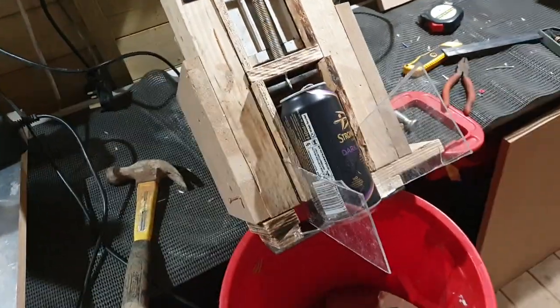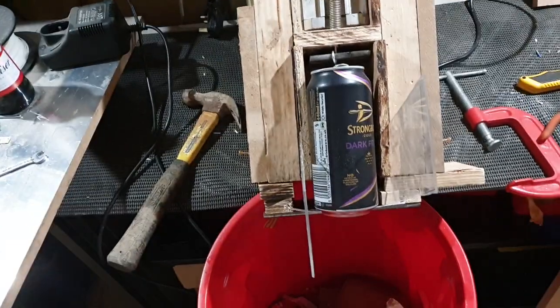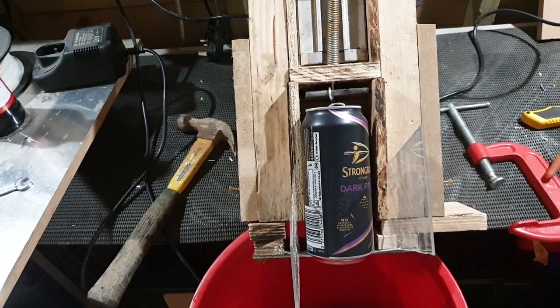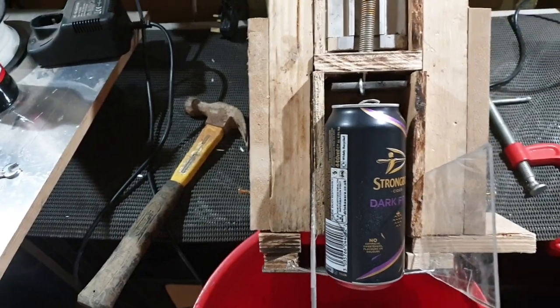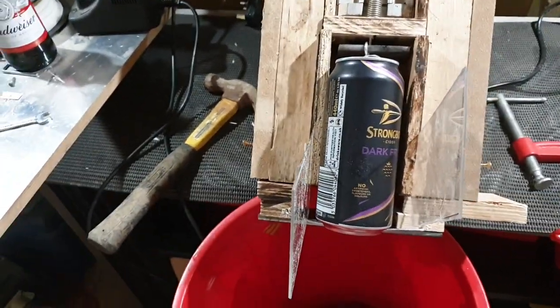Hello everyone, just a bit of an update on the old can crusher. Now Dave, an old friend of mine, when he saw this he decided it would be a good idea to have this as a magazine-type feed. This is just a bit of an update on that.